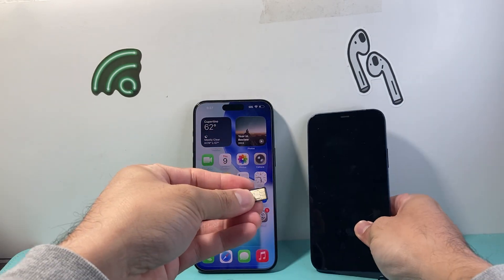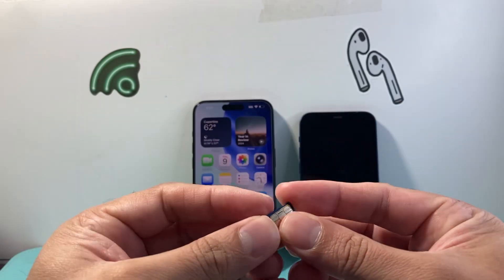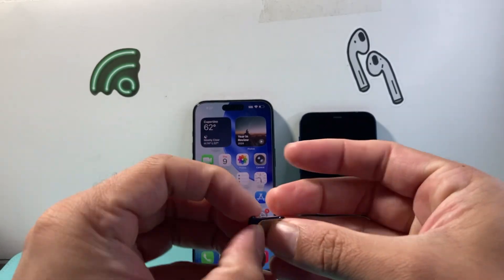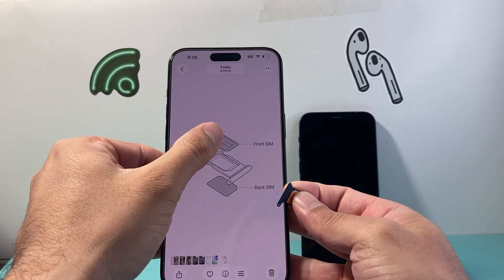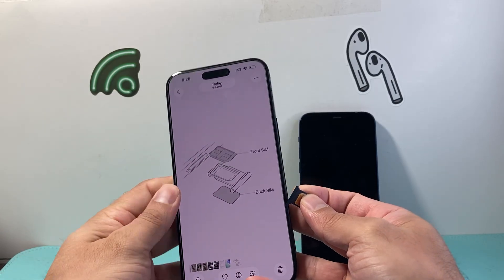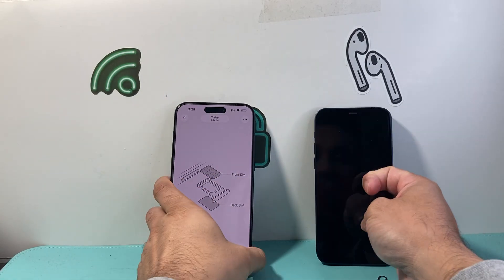Once you take the SIM card out, if you happen to have a dual SIM phone, you're going to switch the slot — move it to the other side on the second tray. For a dual SIM phone, take it from the top to the bottom, or if it's in the back just move it to the top, and then go ahead and reinsert it back in the same way. That should also help.